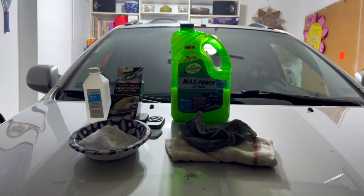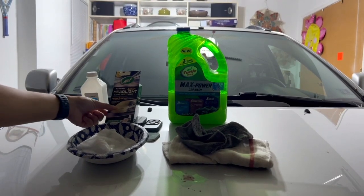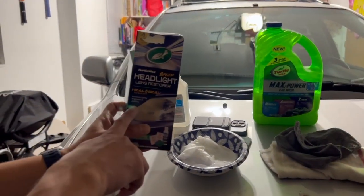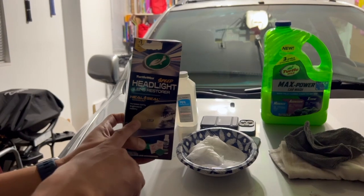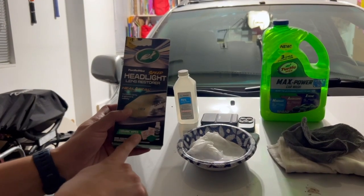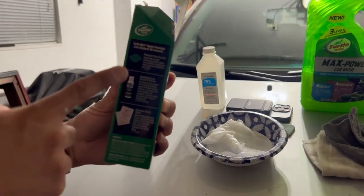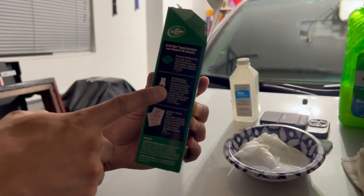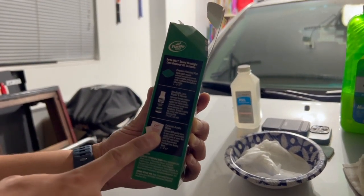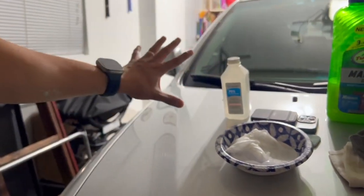Hey everyone, welcome back to the channel. I'm doing a quick tutorial and product review of the Turtle Wax Headlight Lens Restore — specifically the Speed one with Heal and Seal technology, which increases clarity, brightness, and visibility. This is the before of the glass and that's supposedly the after. It comes with ceramic wipes — actually acrylic ceramic — and a precision polishing pad that's two-sided, a compound lens polishing kit, and two wipes for each headlight to coat it after. It takes about 24 hours to cure.